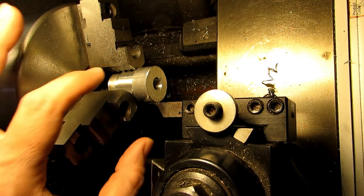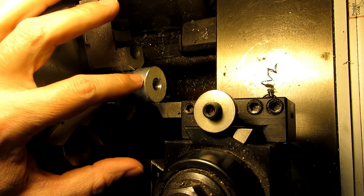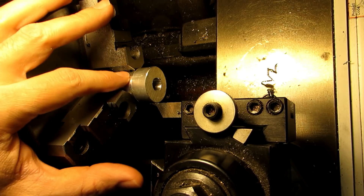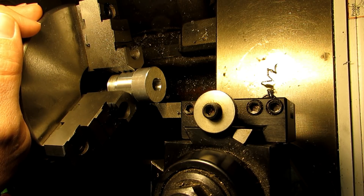I've got my collet stop flipped around and I'm going to go ahead and face off all this extra bit. This is somewhat wasteful — you're using up an extra half an inch or five eighths of an inch of material — but if you want all those features to be concentric they've got to be machined in the same operation. Three jaw chucks just do not repeat if you pull something out of the chuck and re-chuck it; you'll always end up with a step in the middle and a concentricity error.